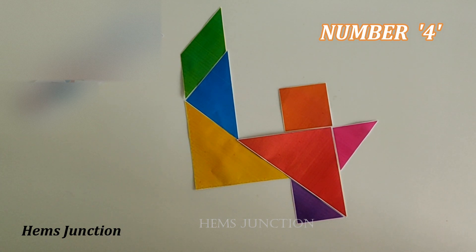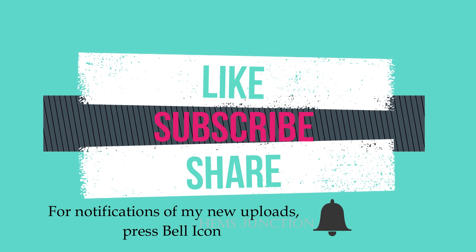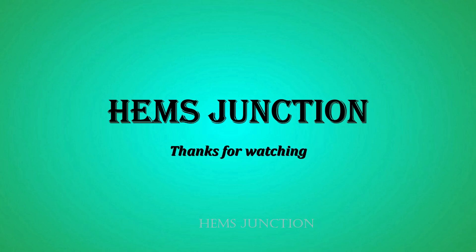See how interesting a tangram puzzle is — we can create any kinds of shapes of birds, animals, numbers, alphabets, and many more. I hope you found this video useful. Hit the like button, share it with your family and friends, and do subscribe to my channel to watch more videos. Remember to press the bell icon to get notifications whenever I upload a new video. Thank you for watching.